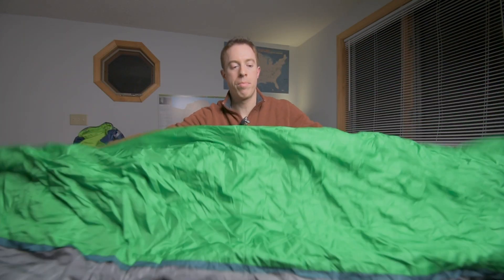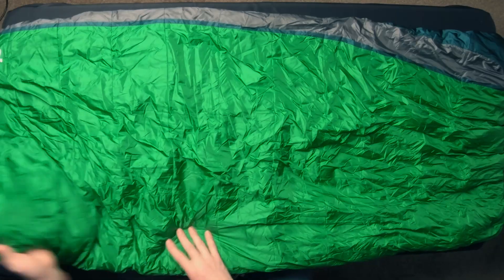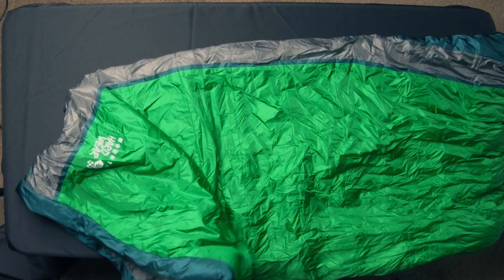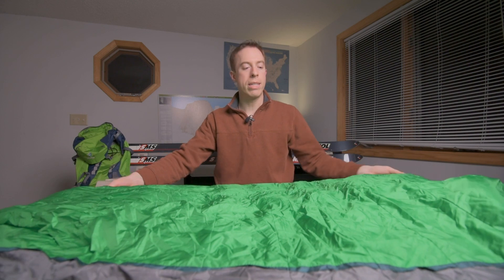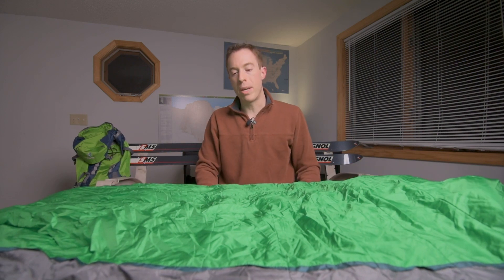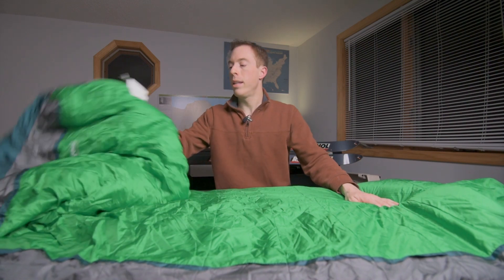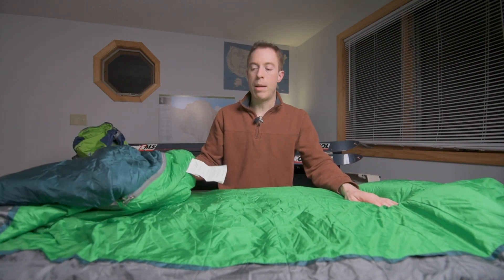As you can see here, it has a nice rectangular opening — a very large opening — and it's slightly tapered but not nearly as aggressively as a mummy bag would be. That's how the sleeping bag is designed: to have a lot more wiggle room in it.